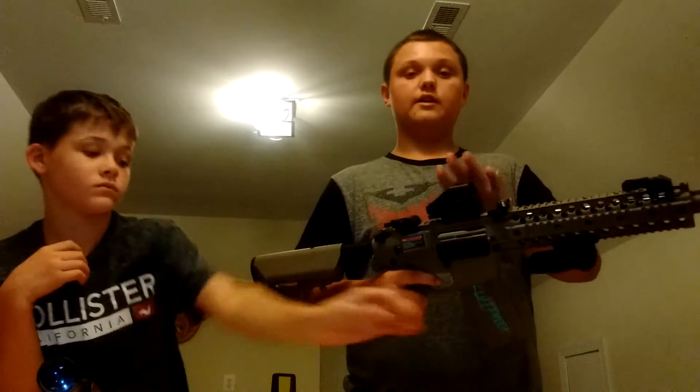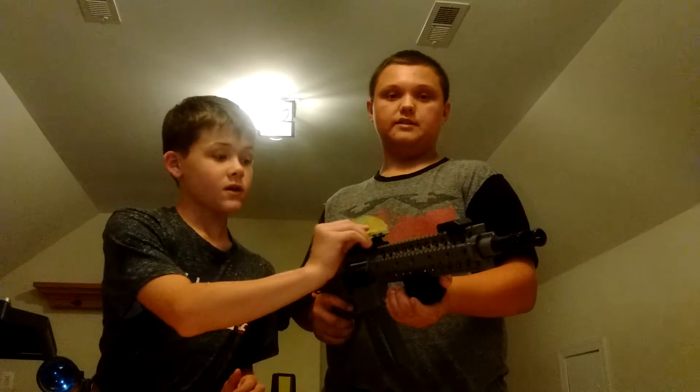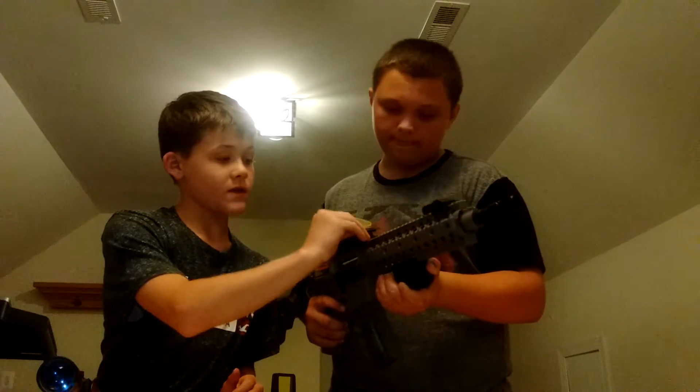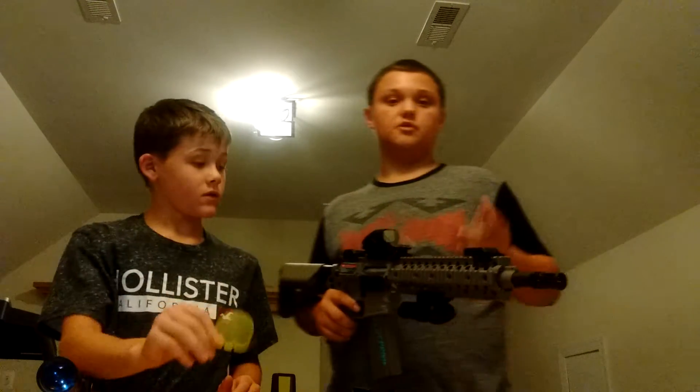Then you have this — it's an Airsoft Sight Protector. So if you have a red dot sight, it says you can use it one way, but I wouldn't recommend that because it'll crack if an airsoft BB hits it. If you put it like this, it'll just ricochet off the top. You might get hit in the head, but you'll be alright. It also comes with a yellow one which makes it brighter — good for nighttime. You have to take the clear one off and put it on the screws using the little Allen wrench it comes with.